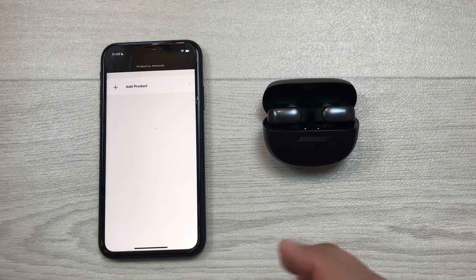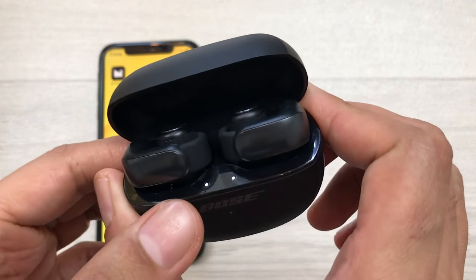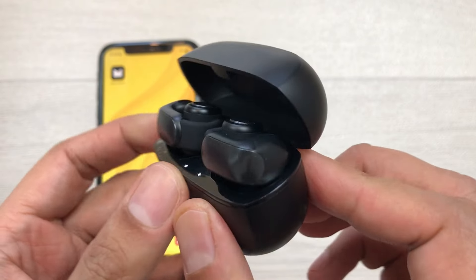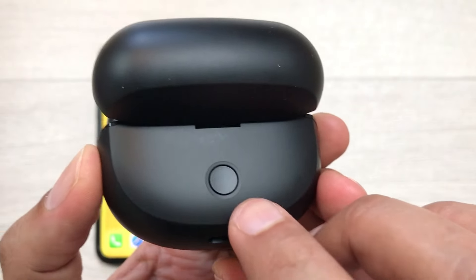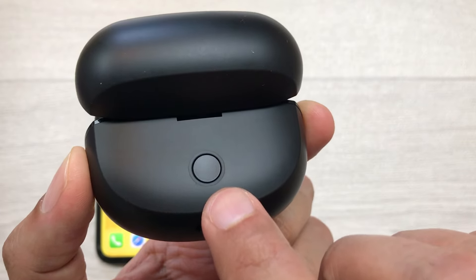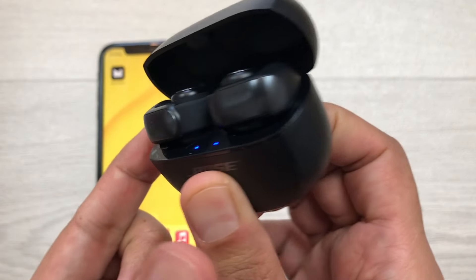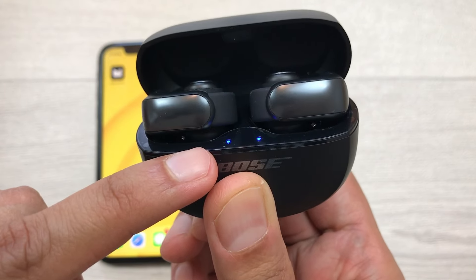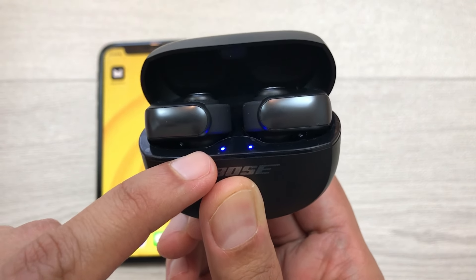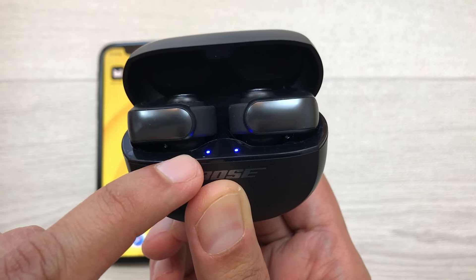Close this app. In the next step, with earbuds inside the charging case and the case open, you have to press and hold the button at the back side of the charging case for 20 seconds. I will press and hold this back button for 20 seconds, and after 20 seconds you will see the status light blink white two times and then slowly blink blue and then it will turn off.